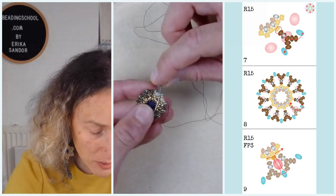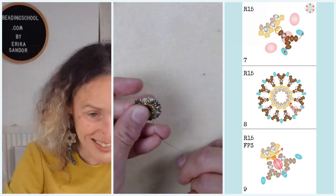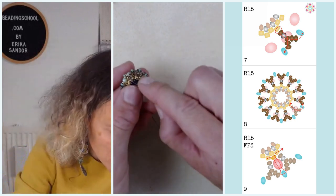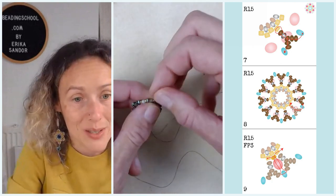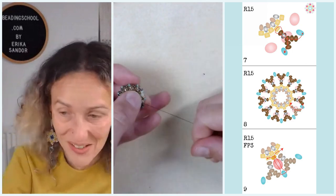How is it going with your step seven and eight? I know this is a bit tricky — please let me know. Even if you are doing okay and you don't have questions, please let me know so I know that everything is all right.